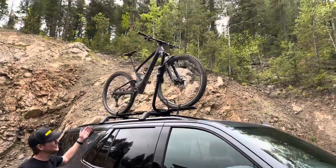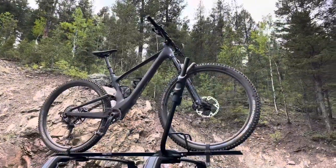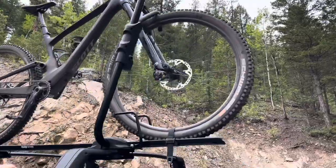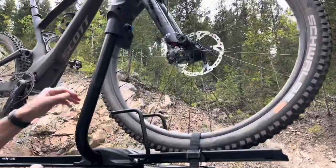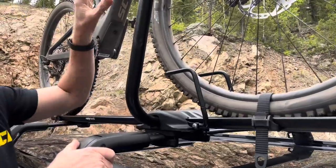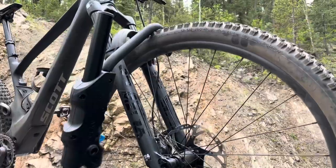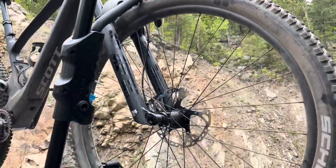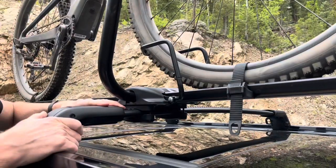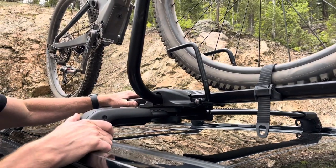Here we have it installed onto a vehicle equipped with a factory crossbar system. This carrier is designed to hold either mountain bikes or road bikes with the front wheel still attached, so there's no need to disassemble the bike. The whole bike lifts up into place, and it's designed to mount to factory crossbars as well as a wide range of other roof rack crossbar systems.